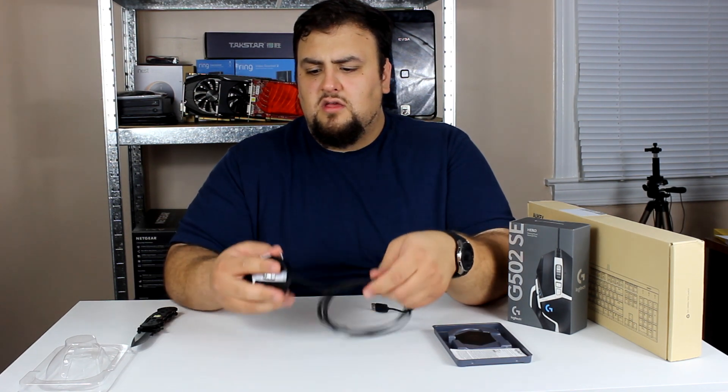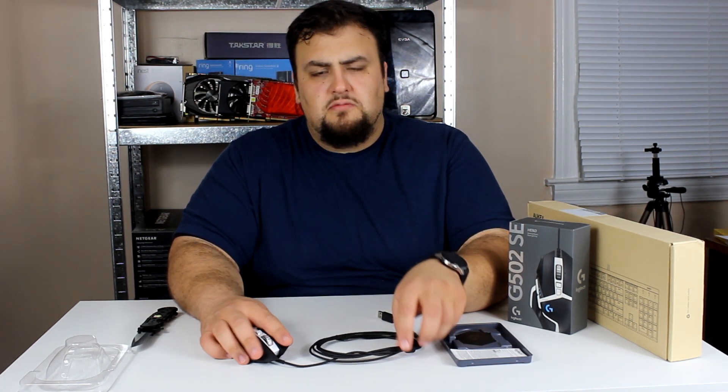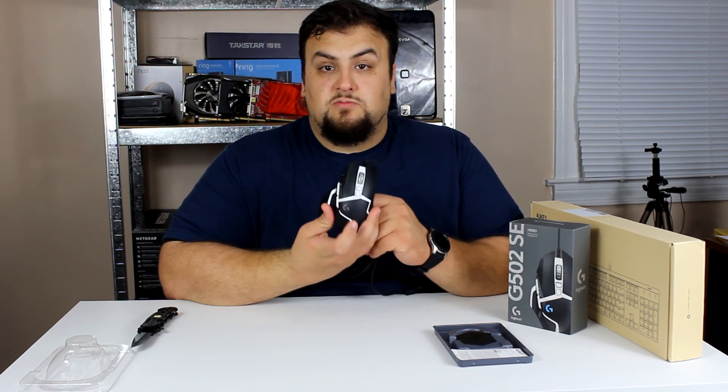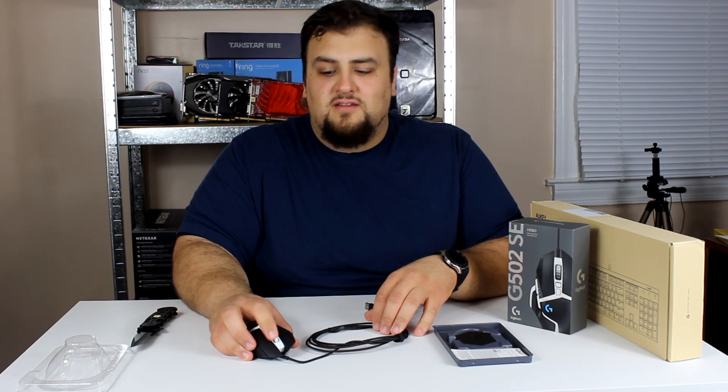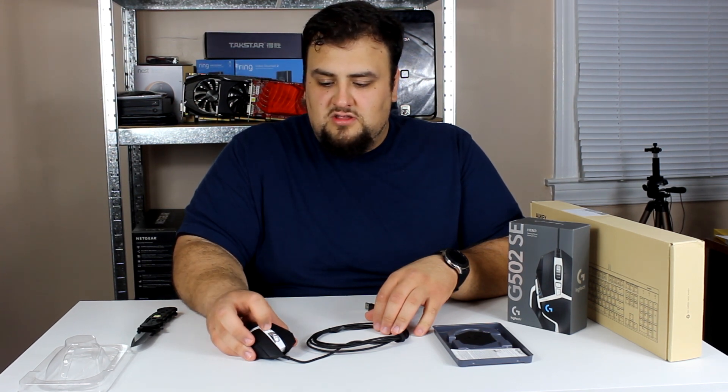I like how the cable is braided — it gives it extra protection and it feels nice. This is not a small mouse. I've got ginormous hands and this fits my hand perfectly, so if you have smaller hands you might not like it. It feels good, it feels clicky, and you've got that satisfying infinite scroll wheel.